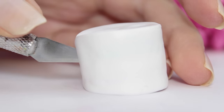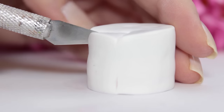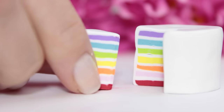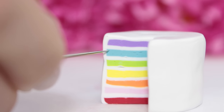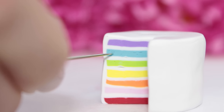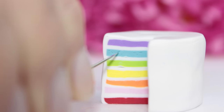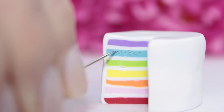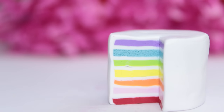Working with liquid polymer clay can be a little bit messy, so I decided to cut out a piece of the cake before adding the liquid clay. This next step is optional, but if you want to give your cake a more realistic look, you can take a needle and use it to scrape the surface of the cake. In this way you'll create a more realistic look.